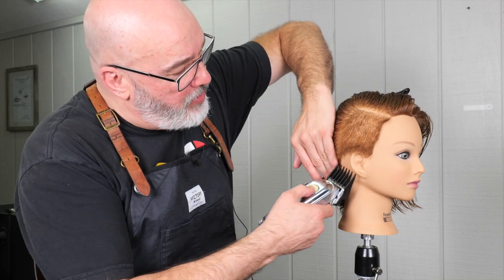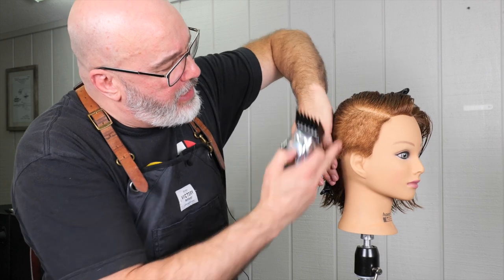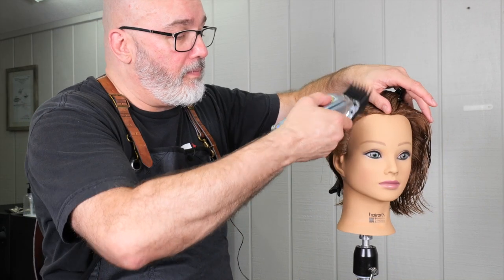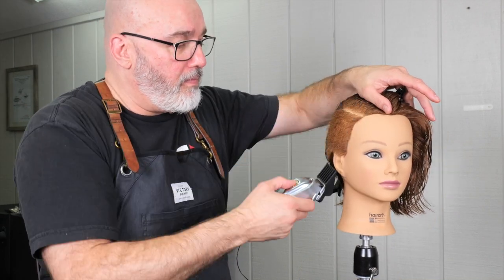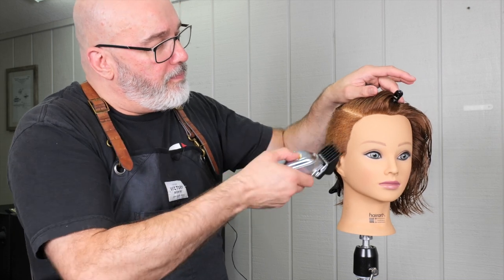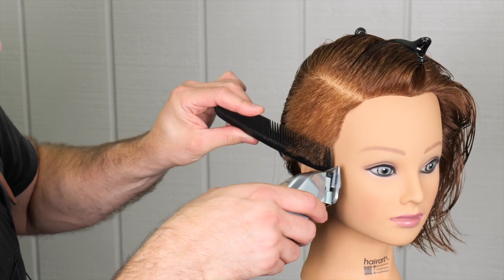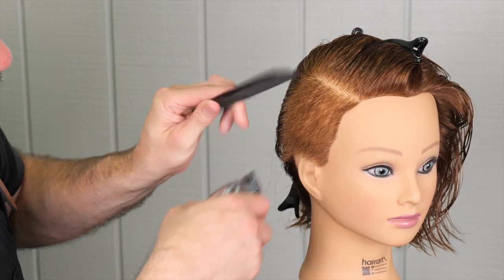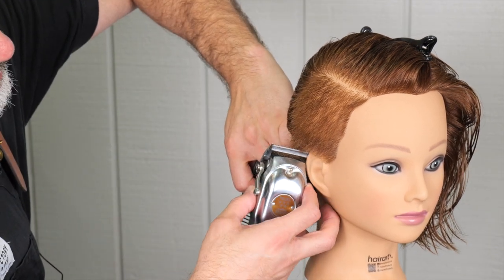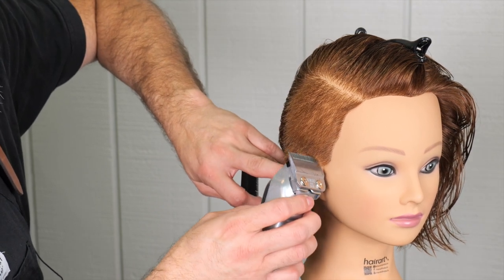I'm mindful to keep the clipper and comb right on top of my parting and keep that as clean as possible. I'll clean that up just a little bit right over the ear and right behind the ear. Since I can't move my model's ear, I have to work around it.